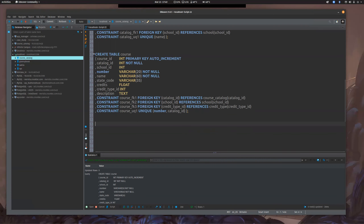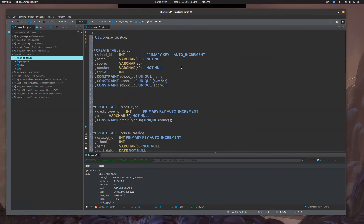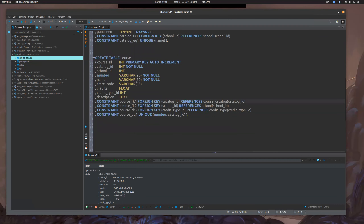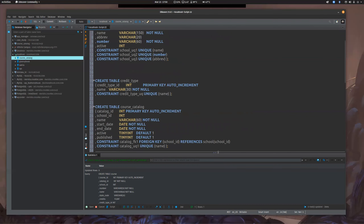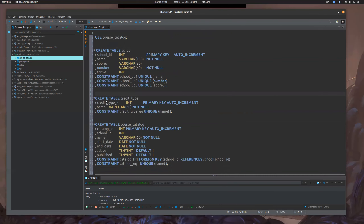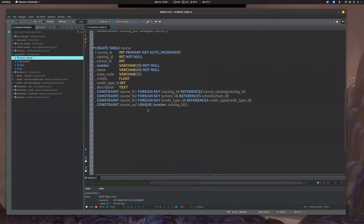All right, so there's our course table. Hopefully that helped with some of these constraints and indexes. You'll read a lot about the different constraints and indexes. The nice thing is, once you see how they work, you're just building rules. In this case we have NOT NULL constraints, unique constraints, and foreign key constraints which basically means they have to reference another table record. So on and so forth.